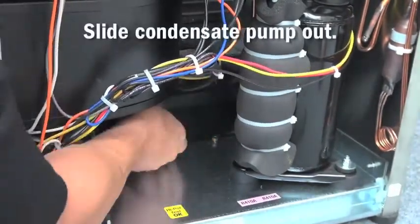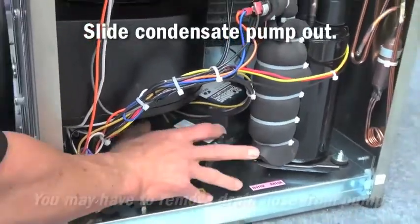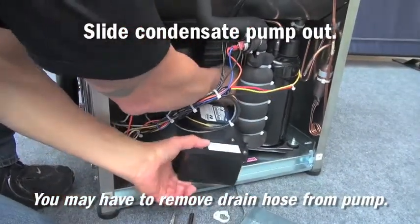Next, pivot the condensate pump to the right and slide it underneath the unit blower. Or, you may have to reach in to remove the drain hose from the condensate pump.